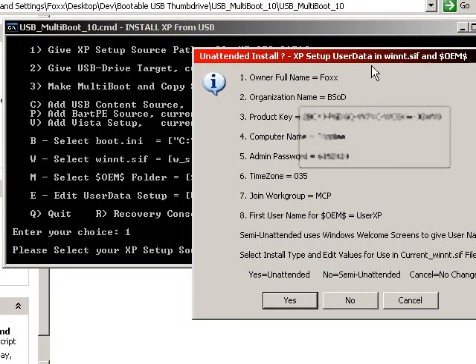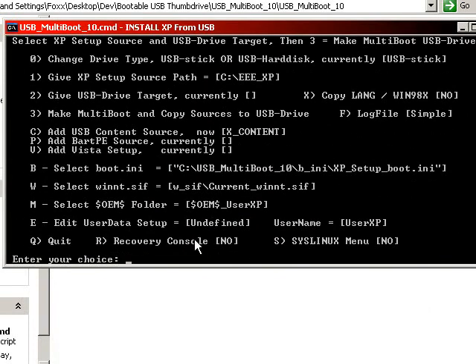For the blurred-out box that you can't see — it is the automatic attended options. It has the owner name, organization, product key, computer name, admin password, time zone, workgroup, first username of the machine, and whether or not it uses semi-unattended or full unattended. Hit yes for full attended, no for semi-unattended, and cancel if you do not want to change anything. If you do want to change any of this data, you hit the E option — Edit User Data Setup. Choose this and it will ask you a series of questions: username, serial number, etc.